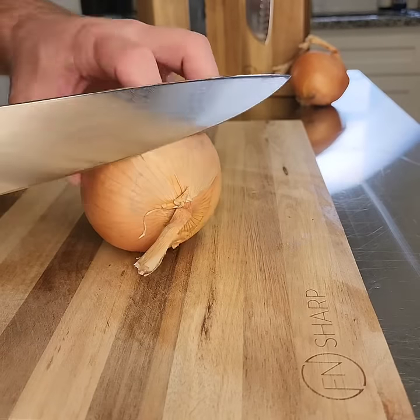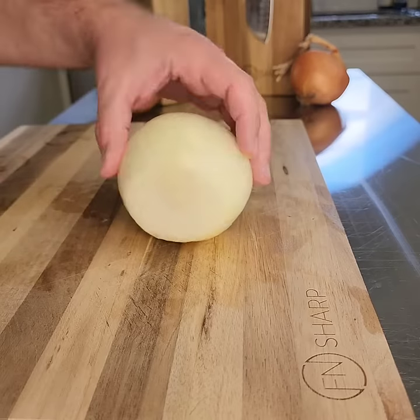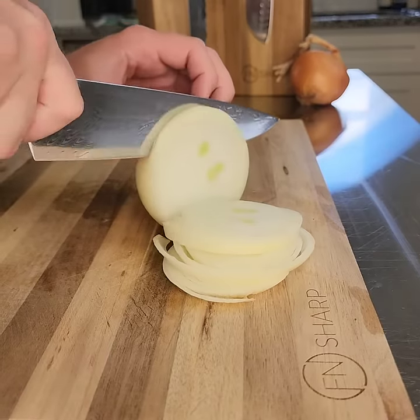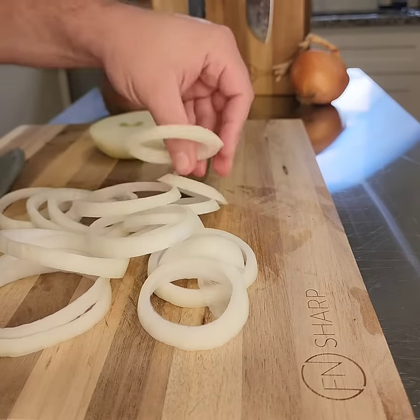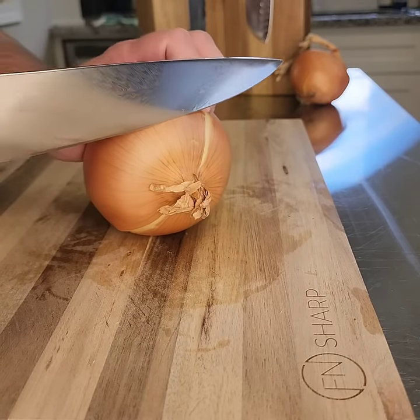Then make one slice going perpendicular to those first three to four, and you have some nice wedges to work with. Next, our onion rings — start with the same process, cutting off each end of the onion, but this time do not cut in half. We're going to cut straight down making our rings, separate those rings and you're good to go.